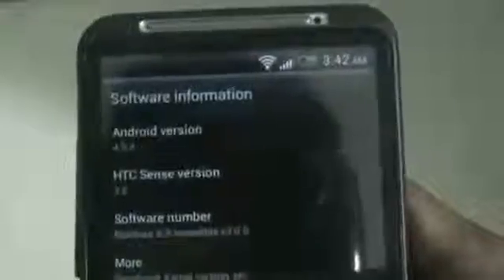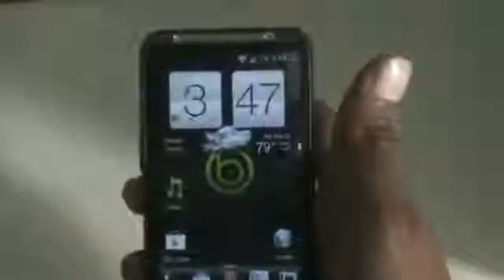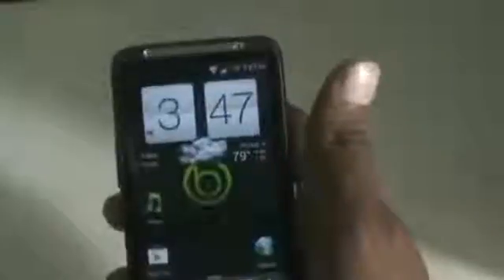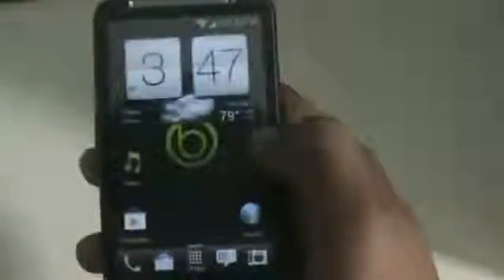The Android version is 4.0.0 and HTC Sense version 3.0. This ROM has Sense 3.6 but the clock is from Sense 4.0, because the developer has added the Sense 4.0 clock and done some optimization to make this ROM fast, smooth, and stable. You can see the transition effects right from the lock screen.